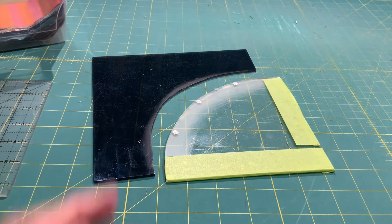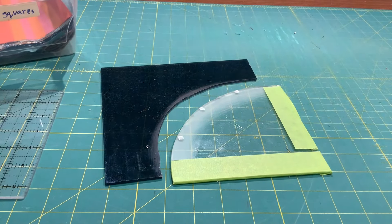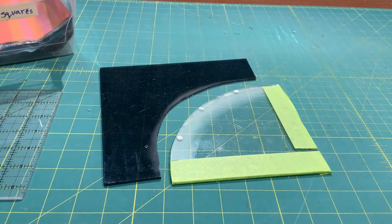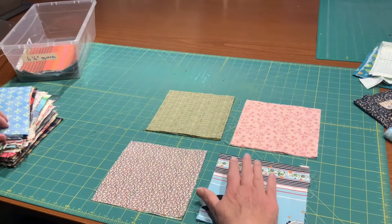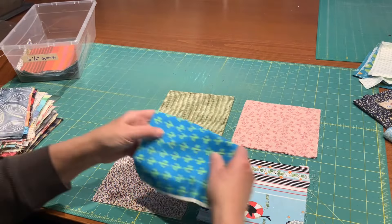The drunkard's path has two parts and I can always vary the sizes by using a piece of masking tape and placing it on the ruler. That makes a smaller circle when it's finished.